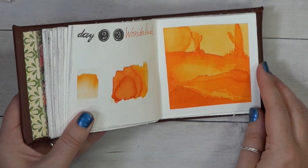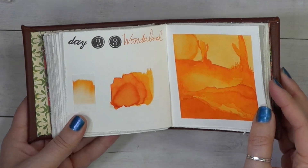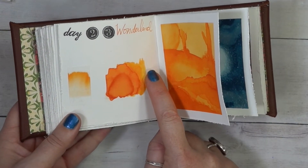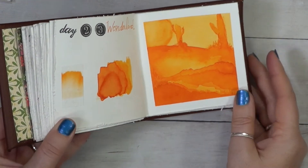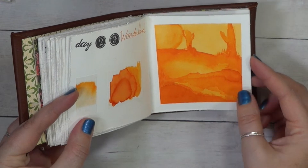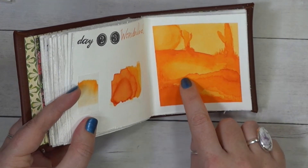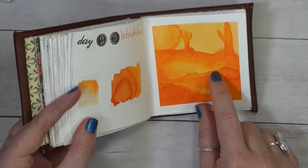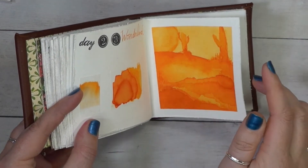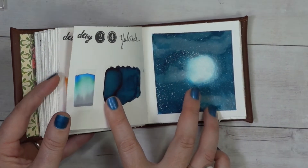And then we had Wonderland, which is so bright. I don't think the camera actually captures just how vibrant this orangey color is — it's almost like fluorescent. You can see how it gets really light, and then we can get really dark with the shades as we layer up that ink. And that's how we created the really dark parts along the edges of the different layers of sand dunes, I guess we'll call them. And then the light behind it gives the depth of the piece, and I love that.